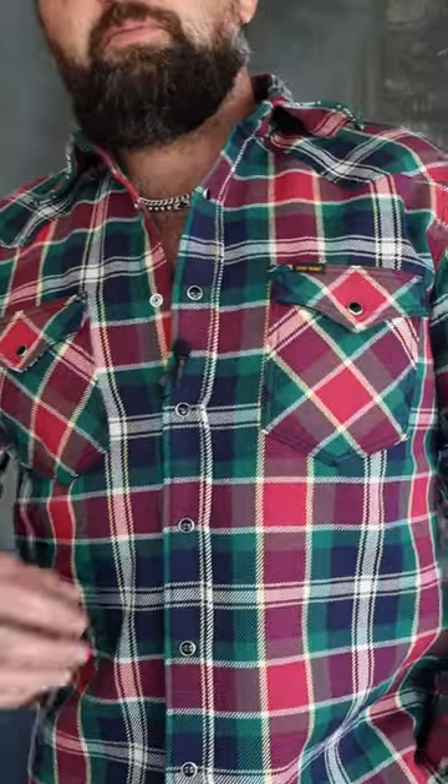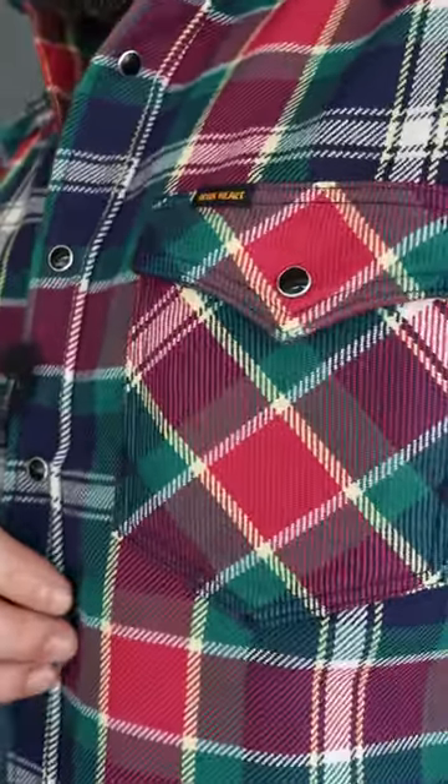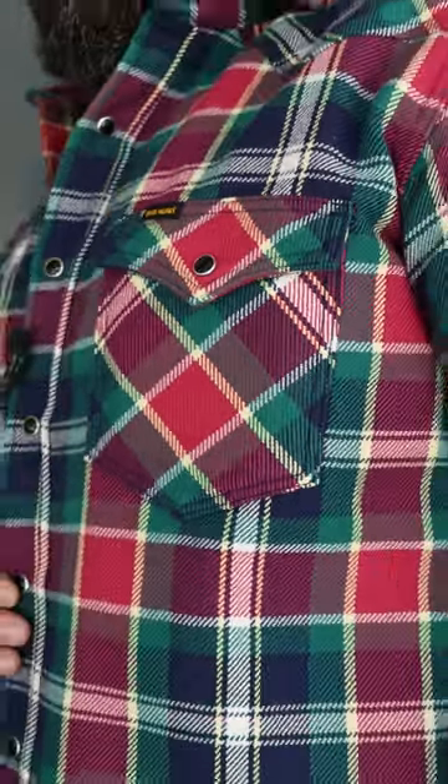Alright guys, Josh here, Iron Shop, showing off the Double X Crazy Check in a Western Cut. Check out the beautiful hot pink, berry color, green, navy, white.